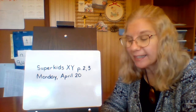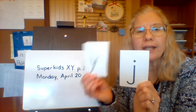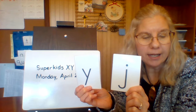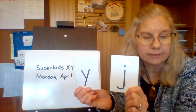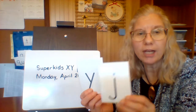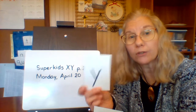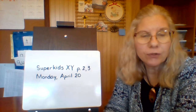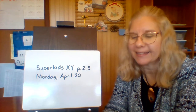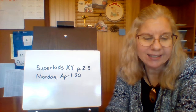Hi, it's time for Super Kids! Let's get started. Get your letter J and letter Y cards out — you need those today. If I say a word that starts with J, hold up the J card, and if I say a word that starts with Y, hold up the Y card. The first word is: yes. Do you have your Y up? Perfect!